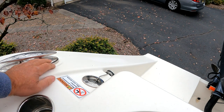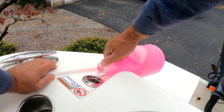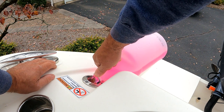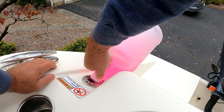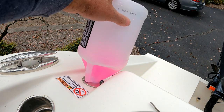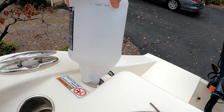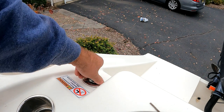We've already emptied out the freshwater tank. Now we're going to proceed to pour the RV antifreeze into the water tank. Don't be a cheapskate — pour the whole gallon in there. It'll just save you $6 by going to Home Depot or Walmart. Alright, that's good, close that up.